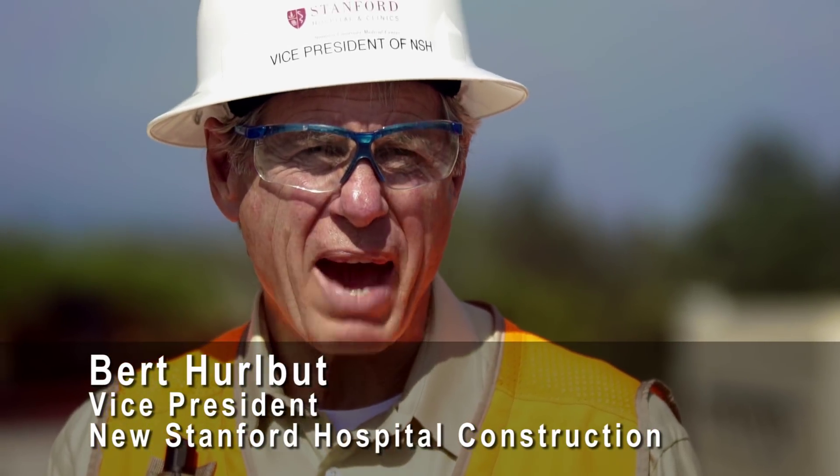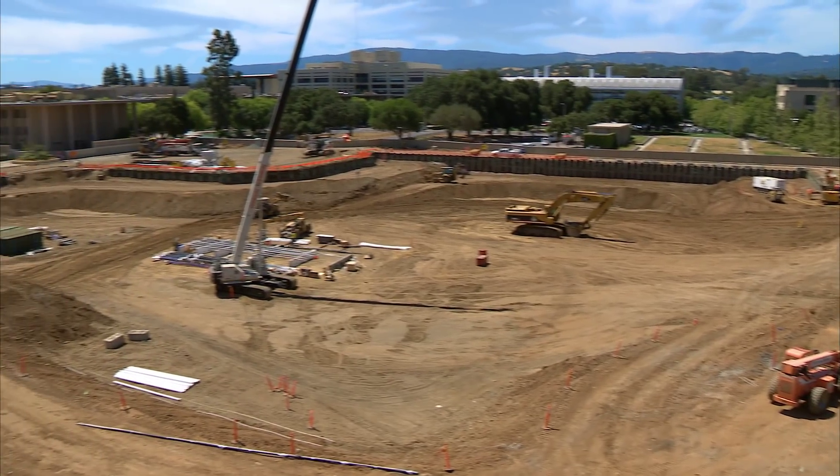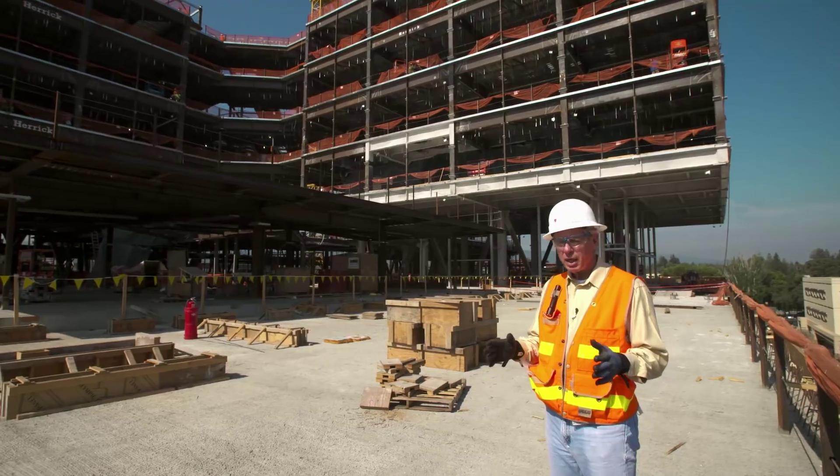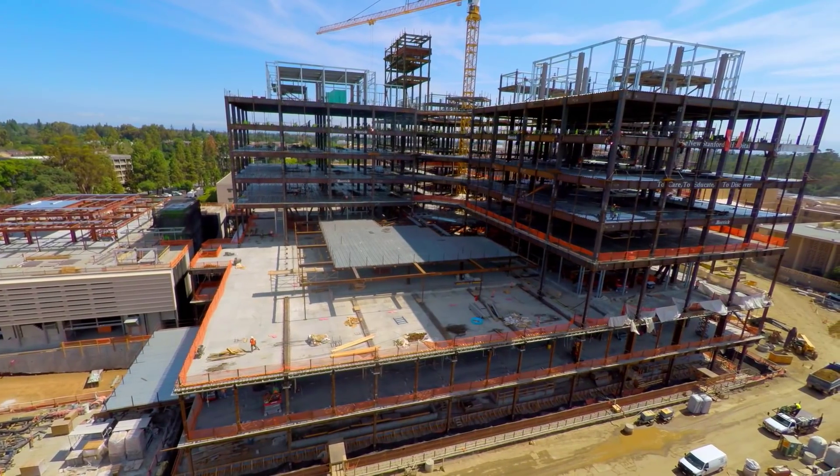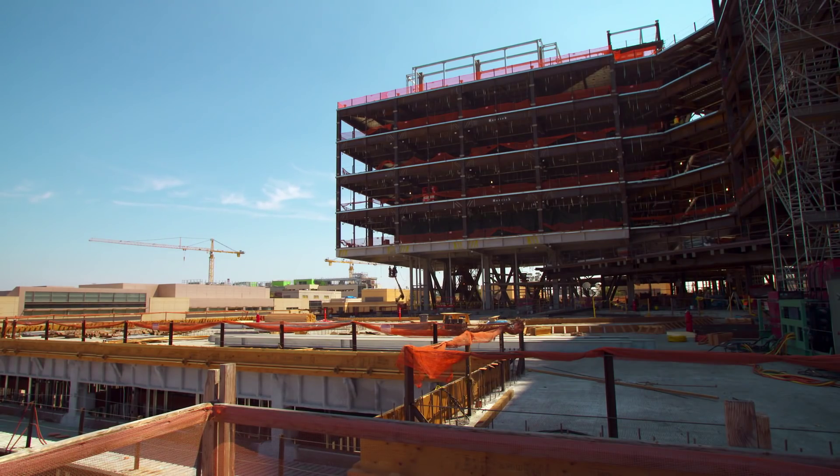I'm Bert Hurlbut and we've been working about two and a half years on this hospital. The first year was just making a hole and getting the foundations in place. The second year was putting the structure in place. We finished the steel structure on this particular hospital and we're starting the jacking down process. We're sculpting it so that the pods are starting to look like they float into space. The real work is starting right now.